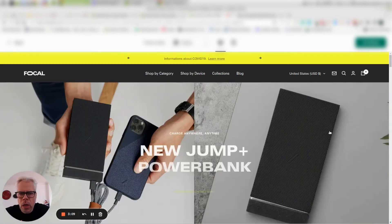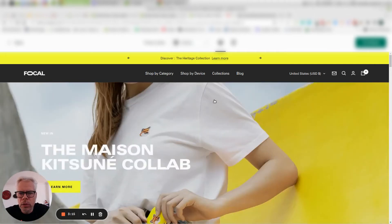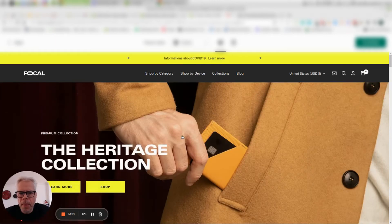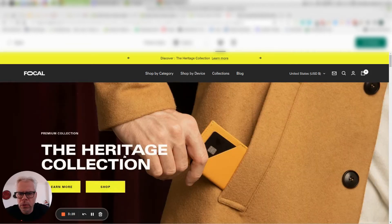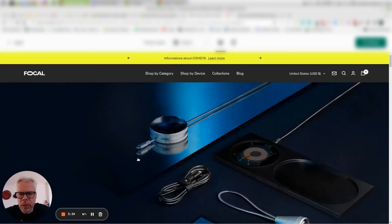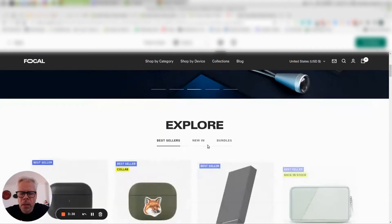Then we have the slideshow and hero image. Usually I do not recommend any kind of slideshows — they typically don't add anything to the user experience — but as a showcase it's included here, and they do have real call-to-actions. I'm not sure if the text is editable or embedded in the graphic, which is something I need to figure out in the back end.